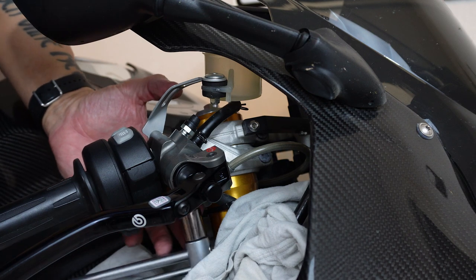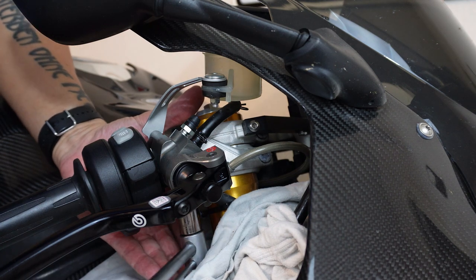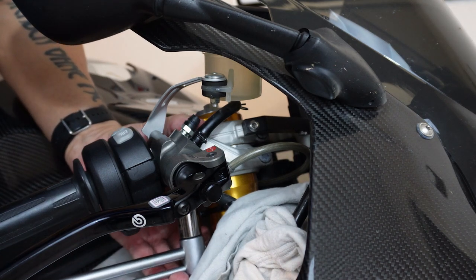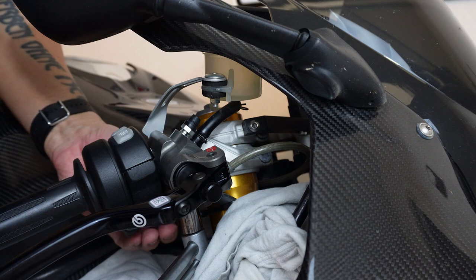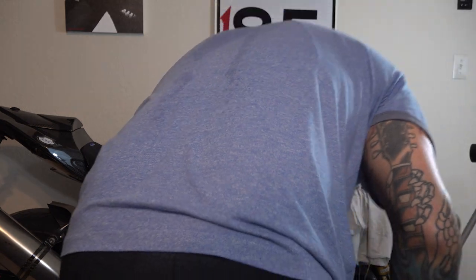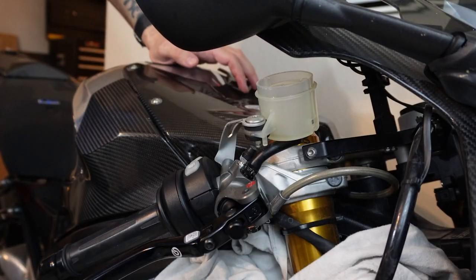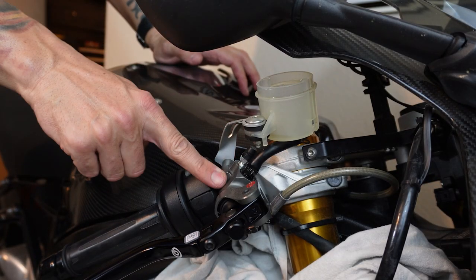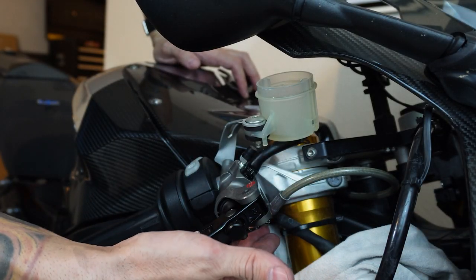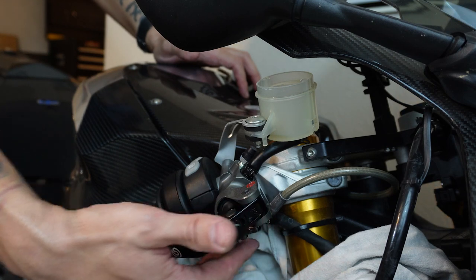For the master cylinder banjo fitting, it wants 23 to 26 newton meters. You always want to be sure you're not going to mess with cabling like throttle control cables or anything else. My numbers are on the bottom so I'm going to have to get underneath to look at it. Both of these screws that hold the clamp to the MC are tight. The bolt that holds the brake fitting to the master cylinder is tight. I don't see any cables that are clamped or pinched, so that's good.